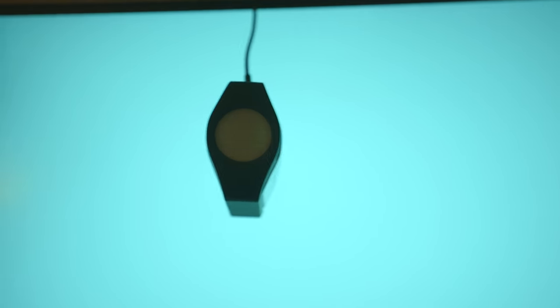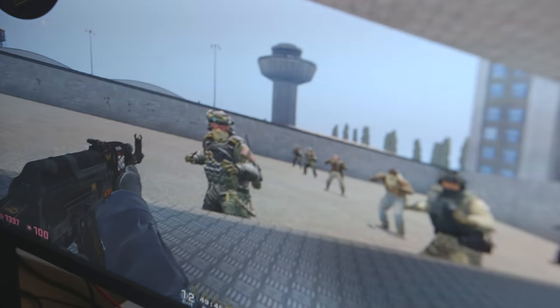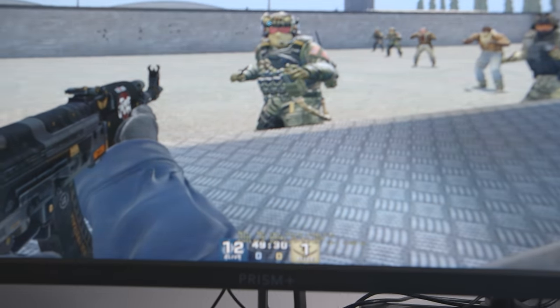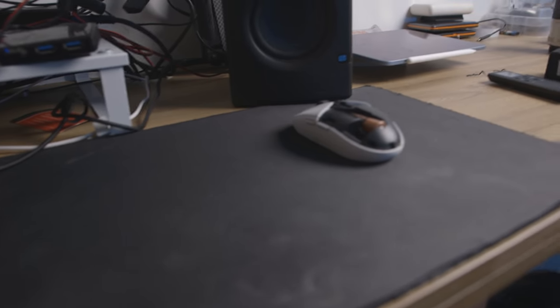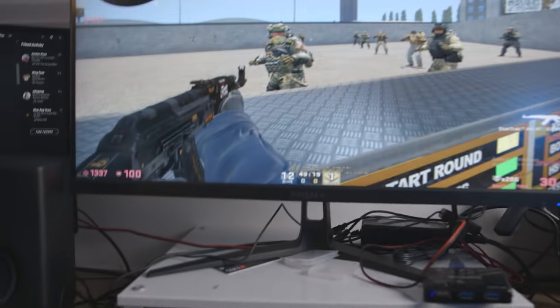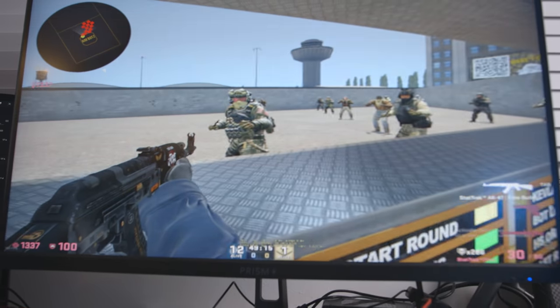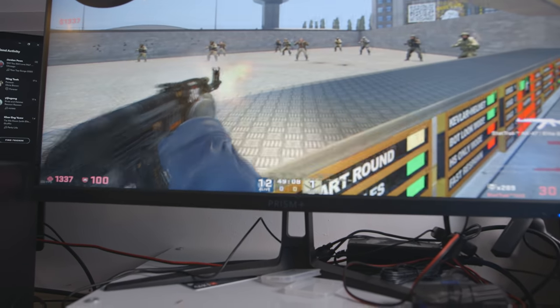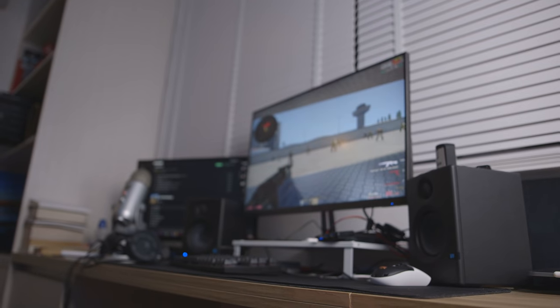All that said, gaming on this is a real joy. With MPRT overdrive on, it's fast, snappy, and clear — playing CS:GO, League of Legends, Cyberpunk, it's a fun experience. With variable refresh rate, great viewing angles, and good enough colors for gaming, it's excellent. My main problem with this monitor is how some specs have been marketed — especially HDR 400, and the fact that you need to turn on MPRT in the settings manually to get the full one-millisecond low-ghosting experience.